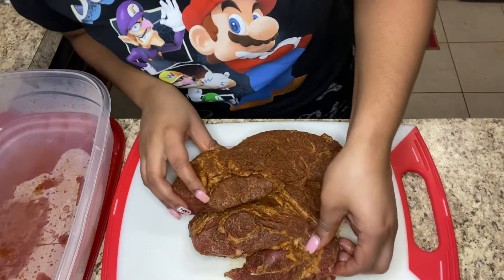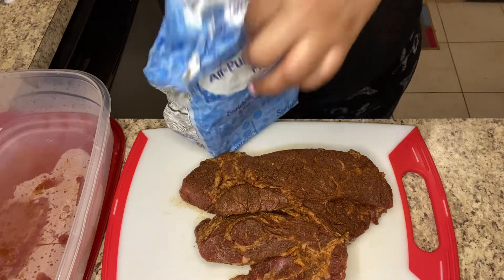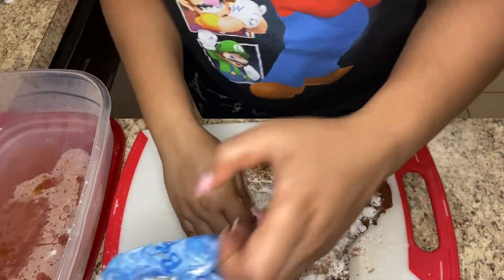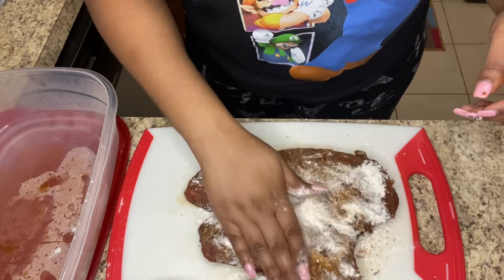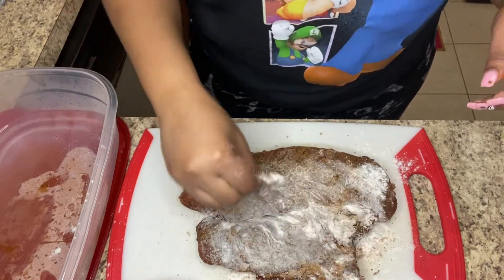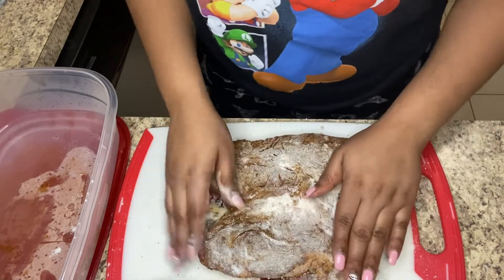It has been two hours — we are back, the meat is looking nice and marinated. We are now going to coat our meat with some all-purpose flour. And by the way, what I got on is what I went to bed in — I'm literally up in my night clothes, I got this Mario shirt on, some nice comfy bottoms. It is what it is, I'm in the comfort of my home, which is why you don't see my face because I'm in a bonnet. Just trying to make my Sunday dinner.